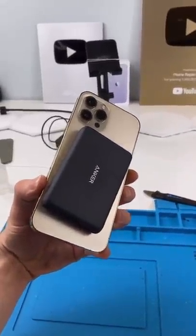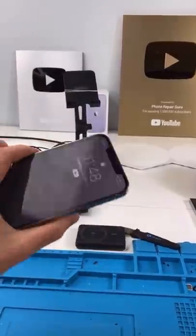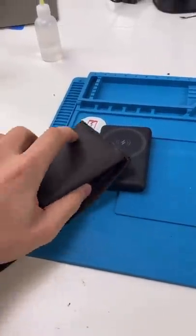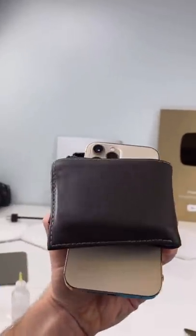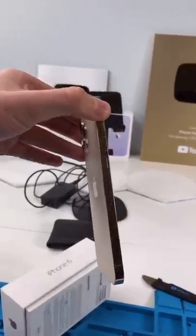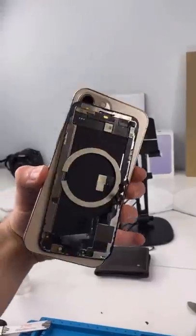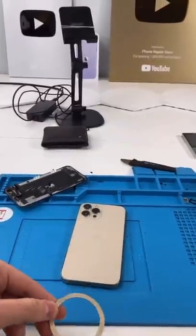We all know about MagSafe by now, but did you know you can make almost anything MagSafe? All you really need are these magnets. Put this in my wallet and now we have a MagSafe wallet. MagSafe iPhone box, MagSafe eyeshadow can, MagSafe tape, MagSafe hat, MagSafe iPhone screen — there's really no limit.